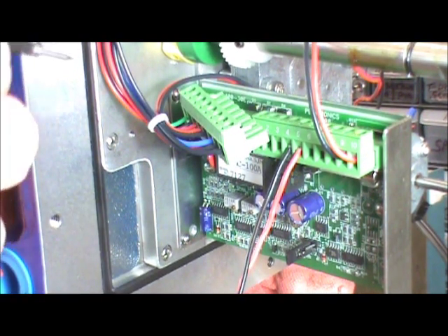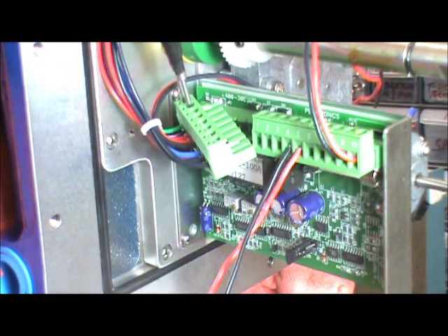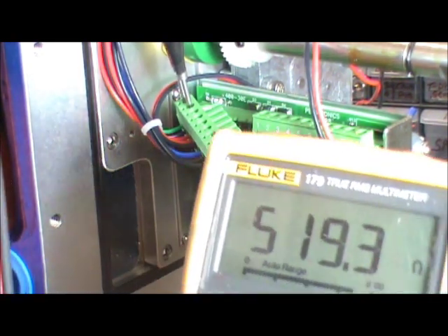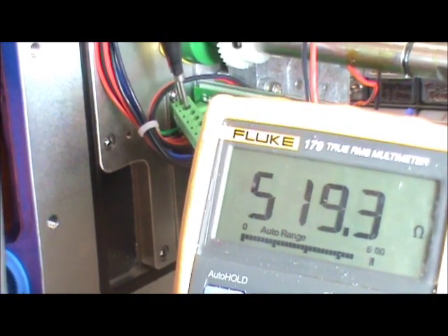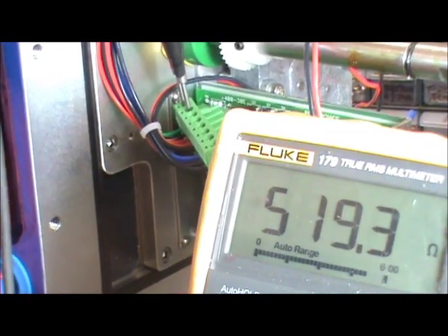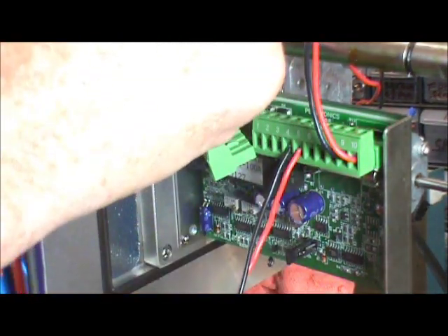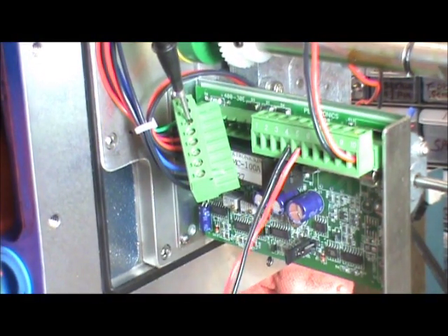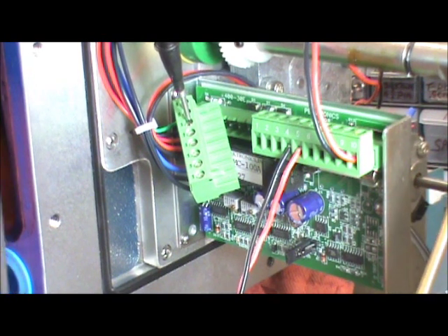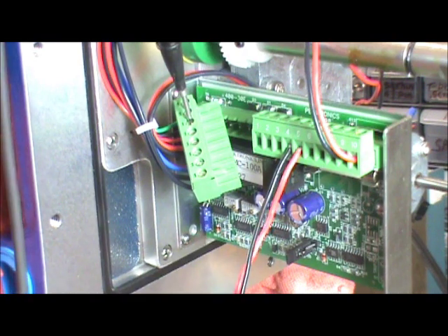I'm going to put my probes on pins 1 and 2 — and that's at 519 ohms, which is really not too bad, so you've done a good job setting that up. Now I'm going to check it against pins 2 and 3 just for verification, and that's 485 ohms. So you've done a really good job setting the cam up.